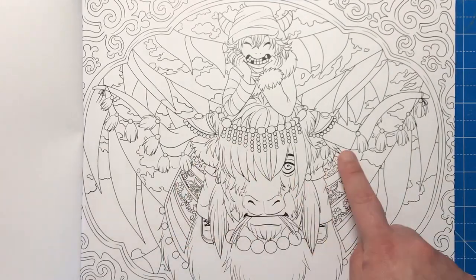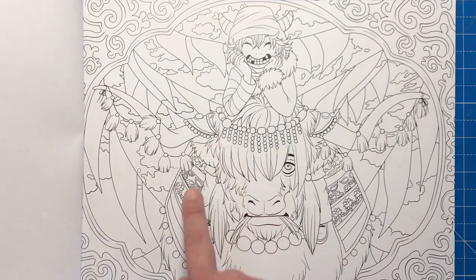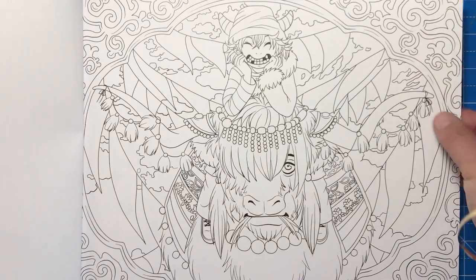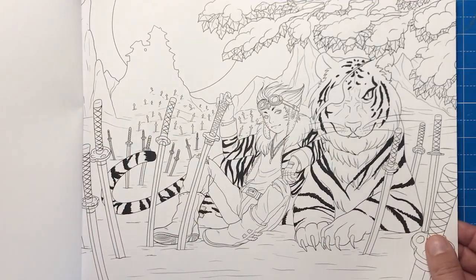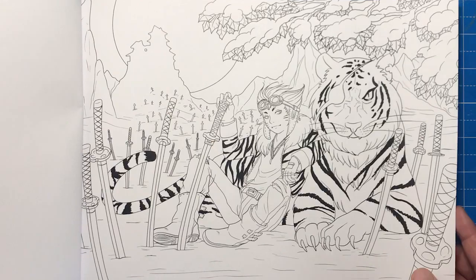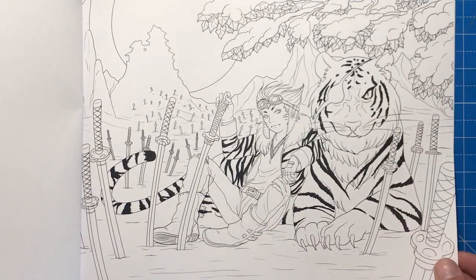I can imagine colouring the Ox in some beautiful Moroccan colours — I like the patterning on the blanket that's on the ox, it's all very scrolly, and definitely some nice oranges and russet tones in that one. Here is the Tiger — lots and lots of swords around this and a very brave looking person. The tiger even has an eye patch.